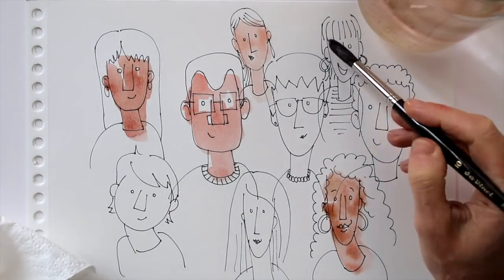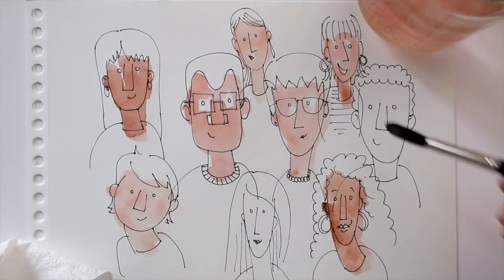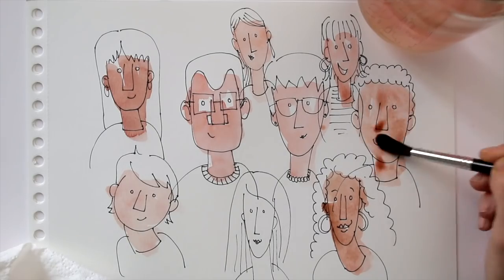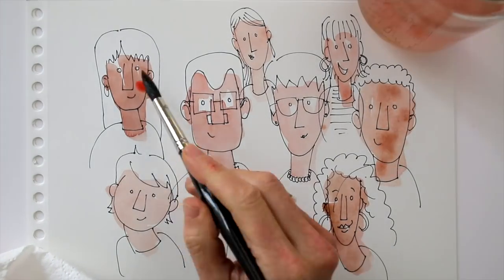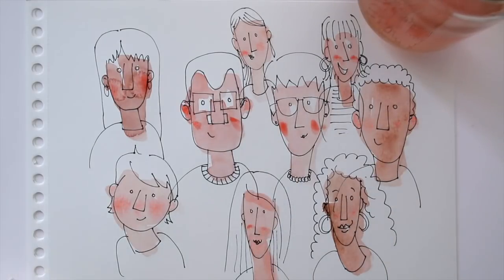If you want, you can color your page. I will quickly put some watercolor on this, and of course I'm a little impatient, so some of the paint will bloom and colors will bleed into each other — but I don't mind. I still like the dash of color and the rosy cheeks.